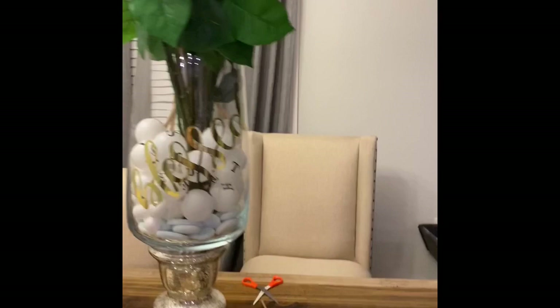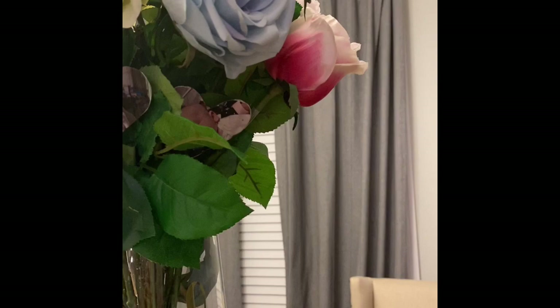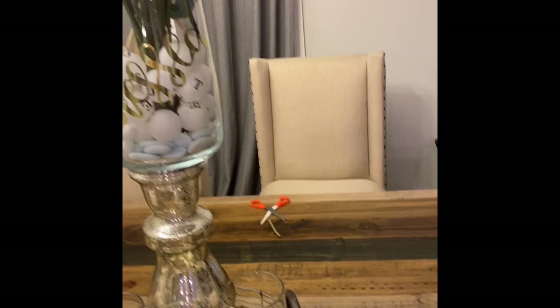Today I'm going to bring to you this super cute recreation of a Pottery Barn vase filler. This is the original inspiration from Pottery Barn — super cute — and I really like how mine turned out. I think it was a good recreation, so this is my vase.